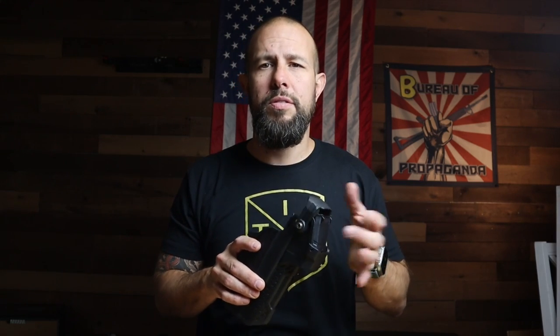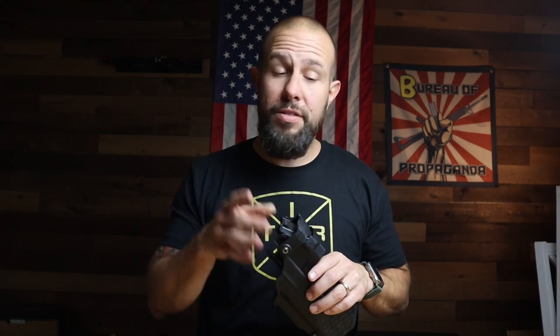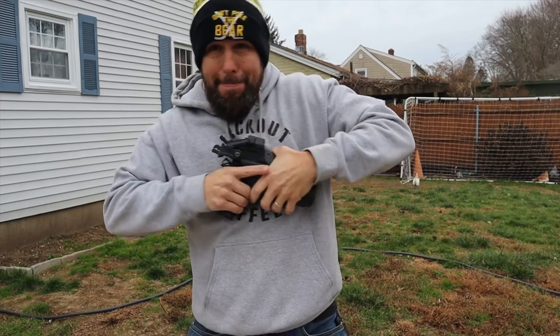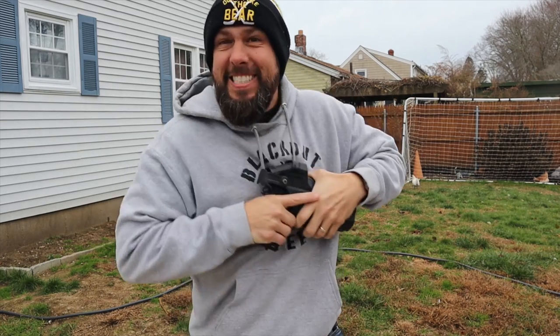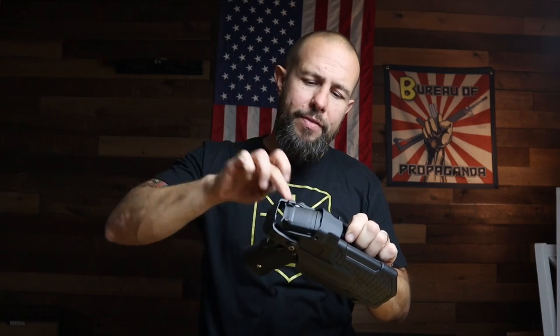I'm not knocking Safariland at all — I love Safariland holsters — but I think this one will be a little faster for level three. The retention is great as well. There are videos out there of people hanging from trees trying to pull on this, and we pulled on it a bunch. Retention is not going to be an issue.